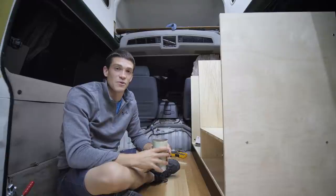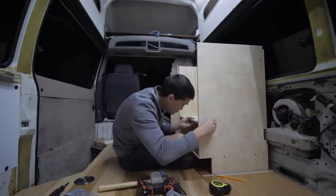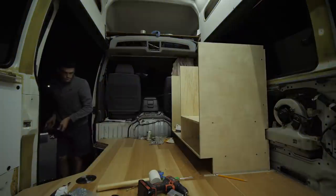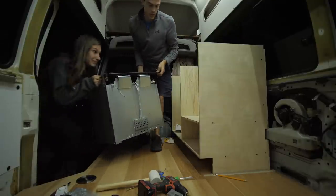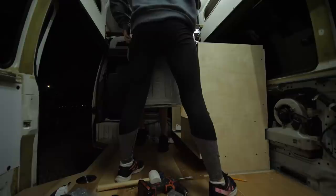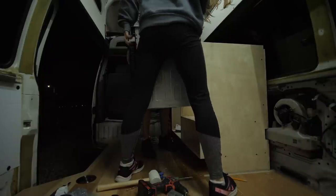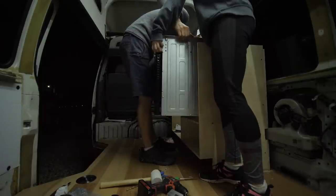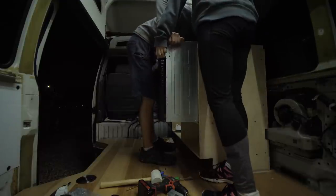Will it fit? Do I know how to measure stuff? Wait — that's not right. I should have left more space, I guess. Too good at measuring.